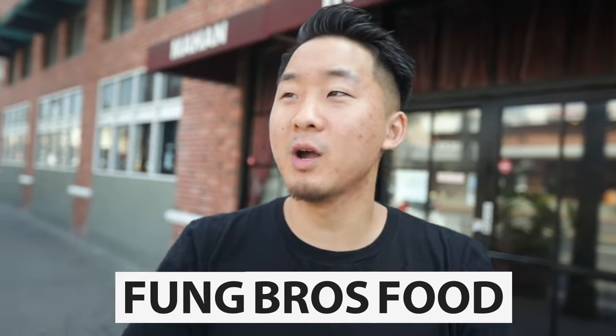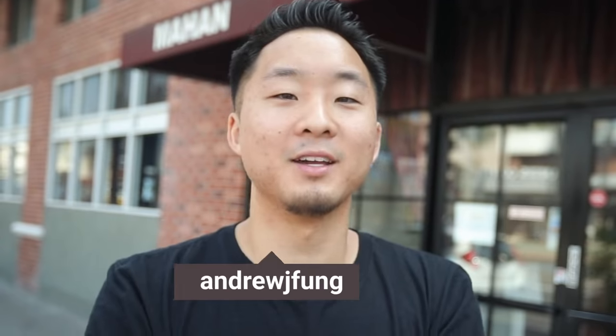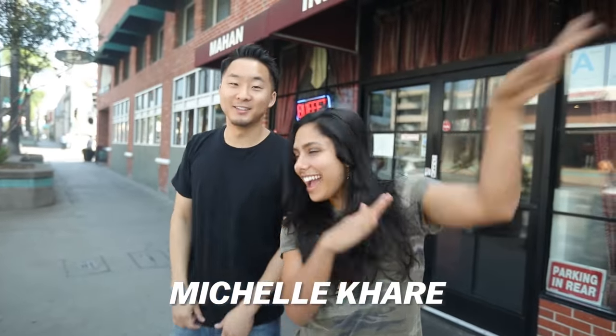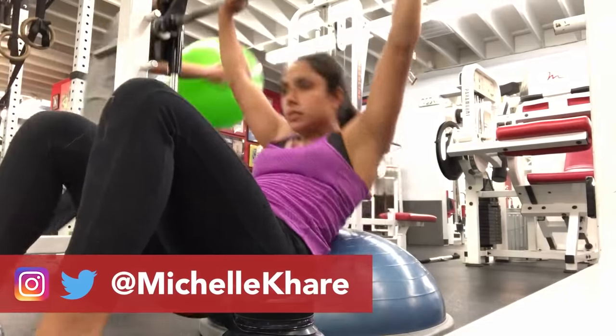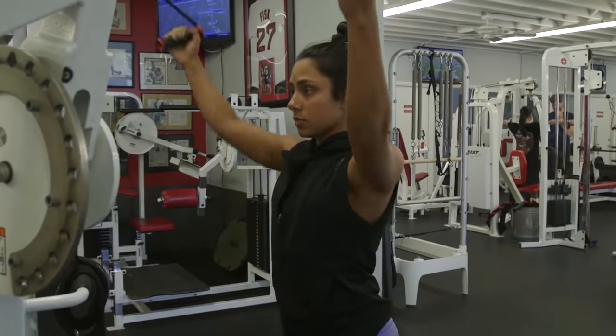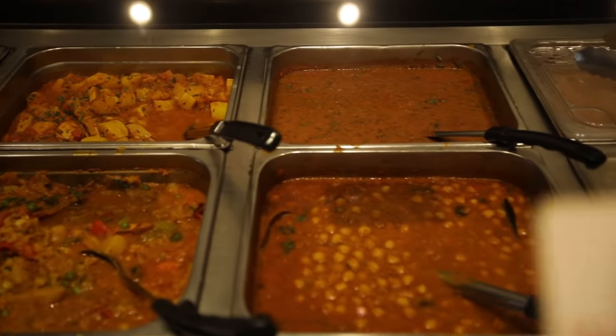What's going on everybody? Welcome to a special episode of Fung Bros Food. This is a video I've been wanting to do for a long time because I love buffets and I always wanted to go to an Indian buffet with a half Indian YouTuber. So today I got Michelle Kare. We're going to get back in the kitchen, hit the buffet, talk about Indian identity, being YouTubers, and being a former BuzzFeeder. Seems like there's a lot to talk about. Let's go.